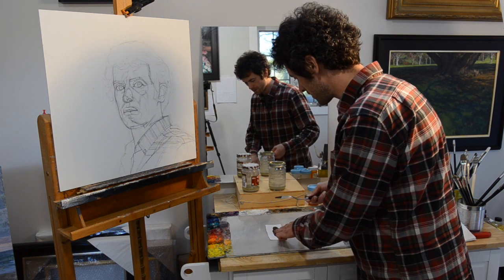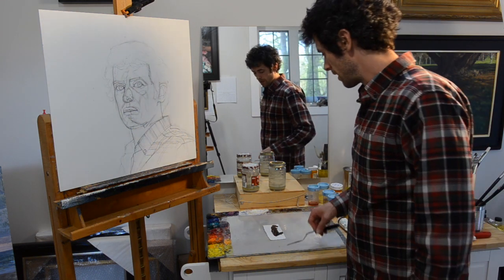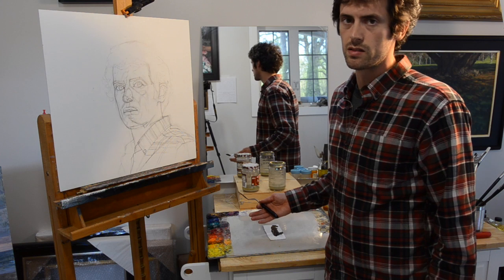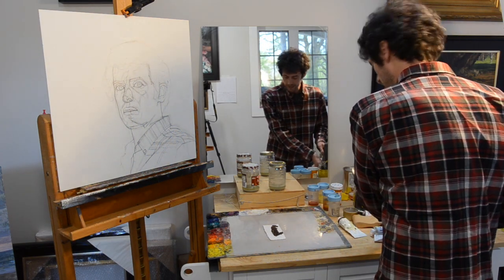I don't want to spread this super thinly, because that's probably going to leach out too much of the oil. I just want to spread it out a little bit. I don't think this is really an exact science right here, so I'm just going to do that and let it sit.